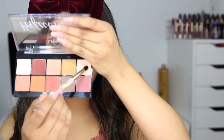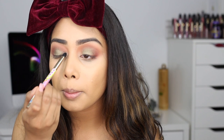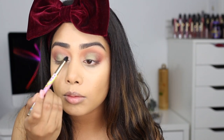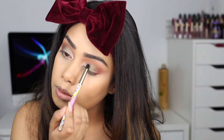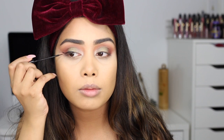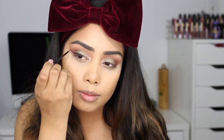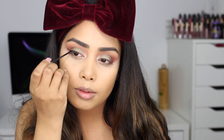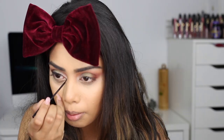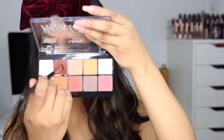For the inner corner of the eye I'm going into the first palette and picking up that really pretty beige champagne color — it's not too white, it's just perfect. Then I'm going to do a normal winged liner, pop on some lashes, and then finish the lower lash line. Lashes are on now.